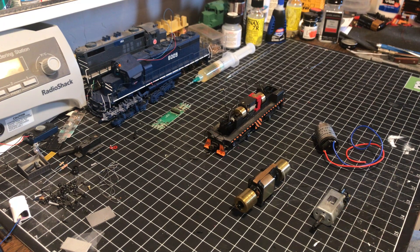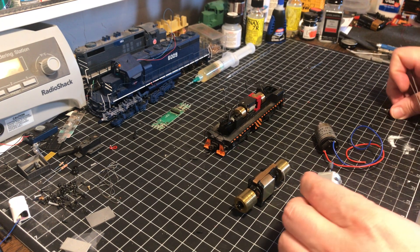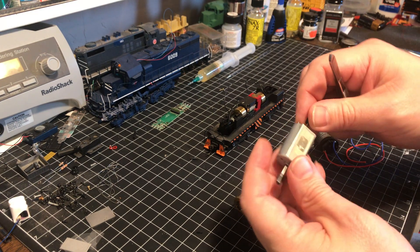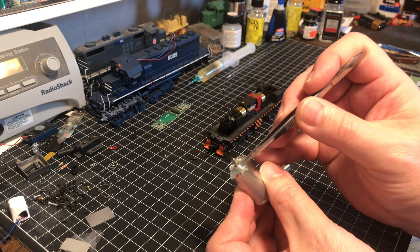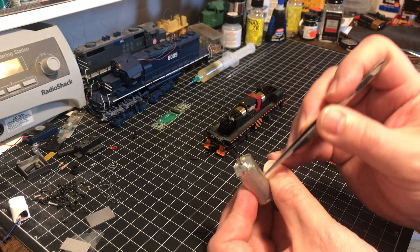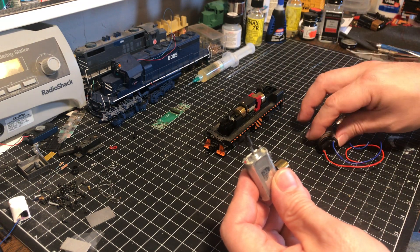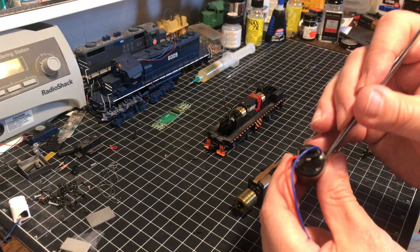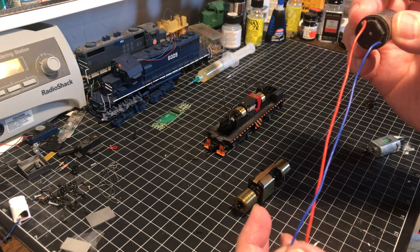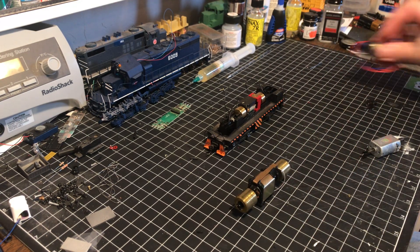When we want to isolate, we basically want to create a physical barrier. On some motors, like this Northwest Short Line motor, there are actually two tabs physically isolated from the casing that you would solder your plus and minus wires to. On this Cannon motor you can see we've got two terminals with wires coming off the back of the motor. So those are some examples.